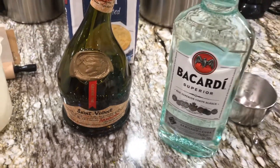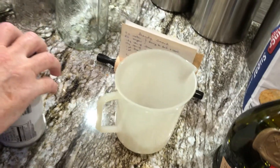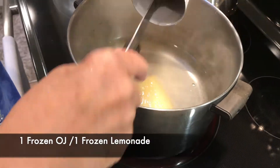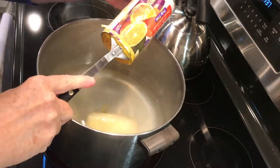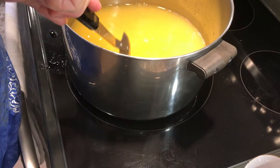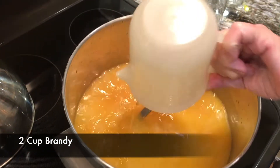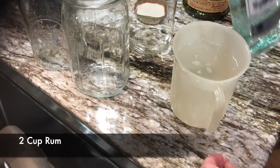Then we have the Bacardi. You saw my old video — I had that Christian Brothers, and that's what my grandma's not a fan of. That's the cheap stuff. Grandma likes the smooth expensive stuff. And then of course we have our lemonade, our can of concentrate frozen lemonade and frozen orange juice. Let this dissolve in the hot water and the hot simple syrup. Here's the brandy, so it's kind of like a brandy and rum smash — it's called brandy smash. So two cups of each.